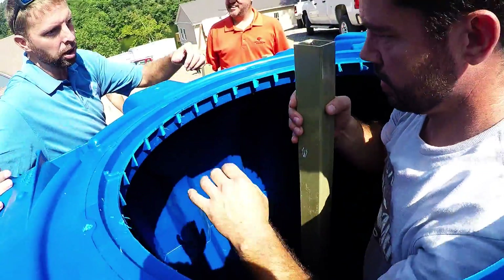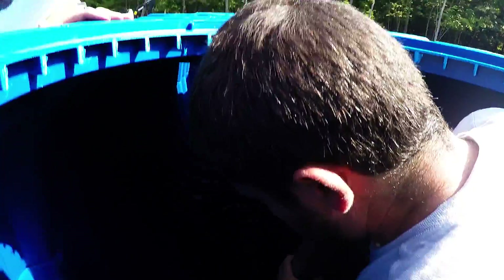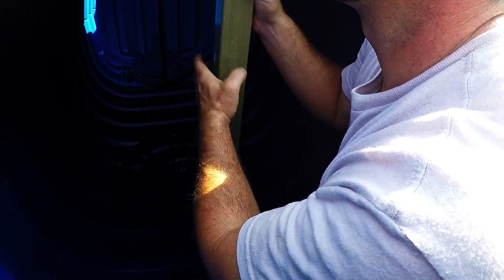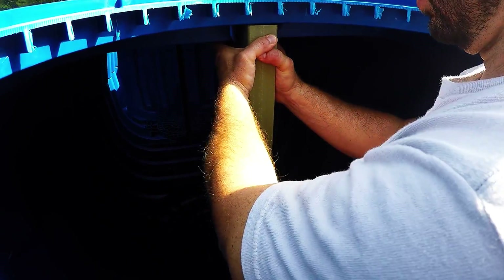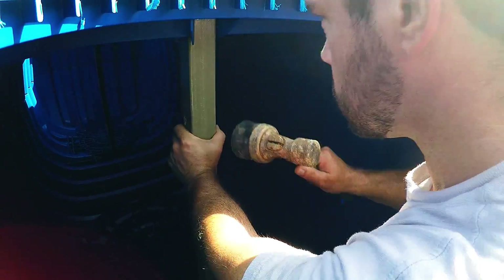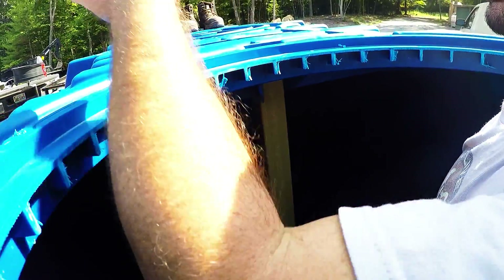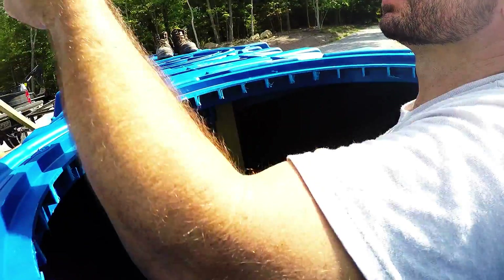There's a little notch right here, and you want to align the bottom half in first and then align it in here and just knock it in with your hand or a hammer. You might be able to compress it in with your hand — just give it a good knock and then it's in. It's going to be a little loose initially, and when we put the clips on it clamps down a little bit harder. There are three more spots throughout the tank where these posts go.